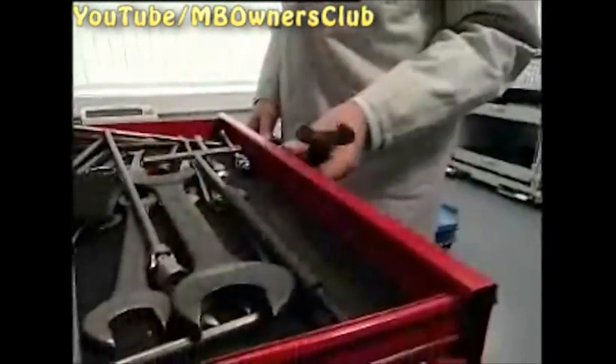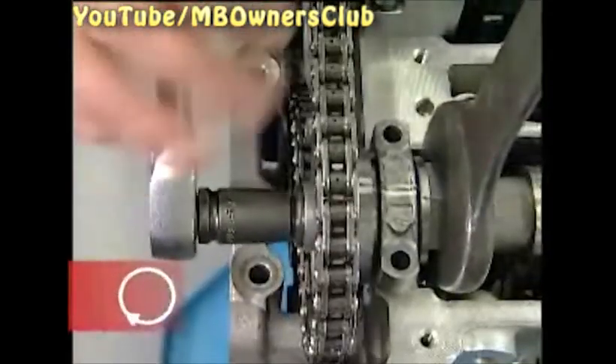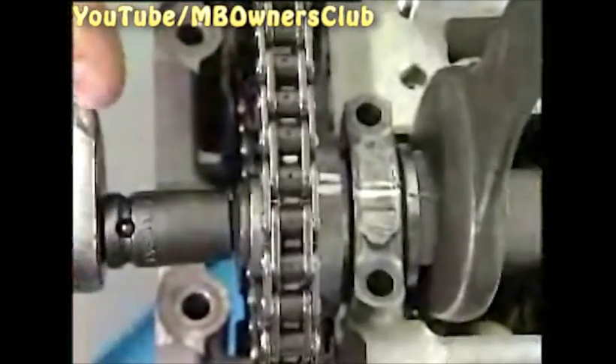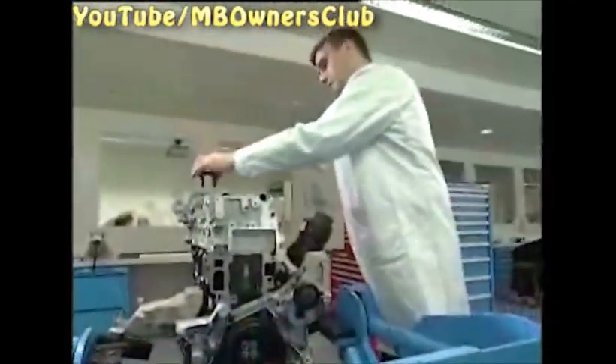The left camshaft is next. Loosen the first screw — careful, left hand thread. Then with an open end wrench bring the distorted camshaft into the right position. Now you can also substitute the camshaft bearing cap with the hold device. The left camshaft is automatically set with that.